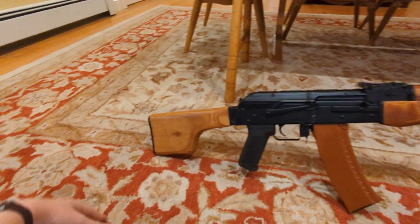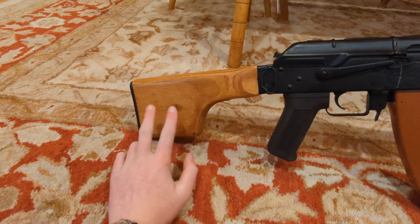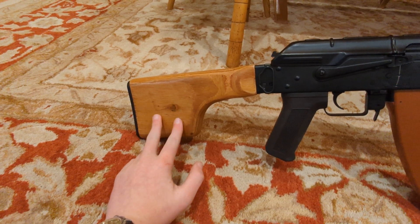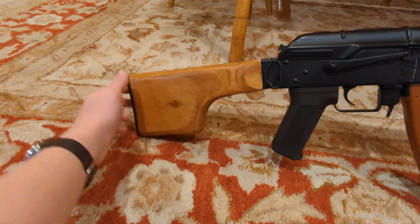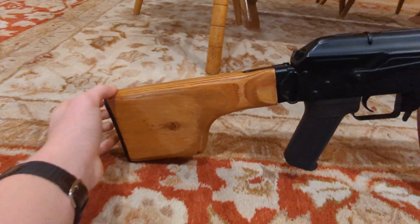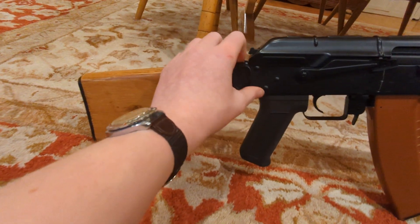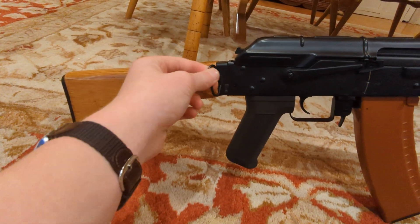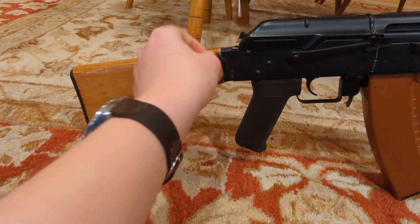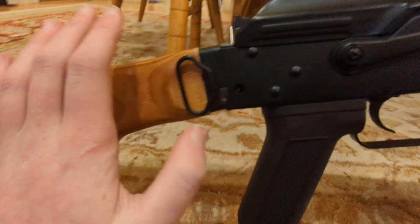Let's just start at the back here. You have the regular RPK buttstock. It houses currently a 9.6 battery. This little back plate right here has two screws that basically hold the battery from falling out. As we move up, we get the sling point attachment — just a standard AK sling point. Then you get the button right here that folds the stock. I'll get into that later.